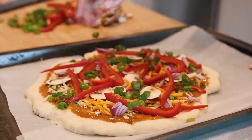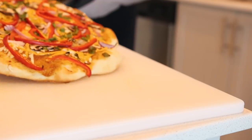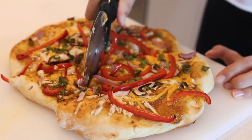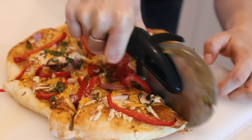Then I baked it in the oven for the amount of time it said on the package. It will vary depending on whether you use dough or pizza crust, but it should take around eight to ten minutes. It only takes about five minutes to assemble the pizza, so it works out pretty perfectly.